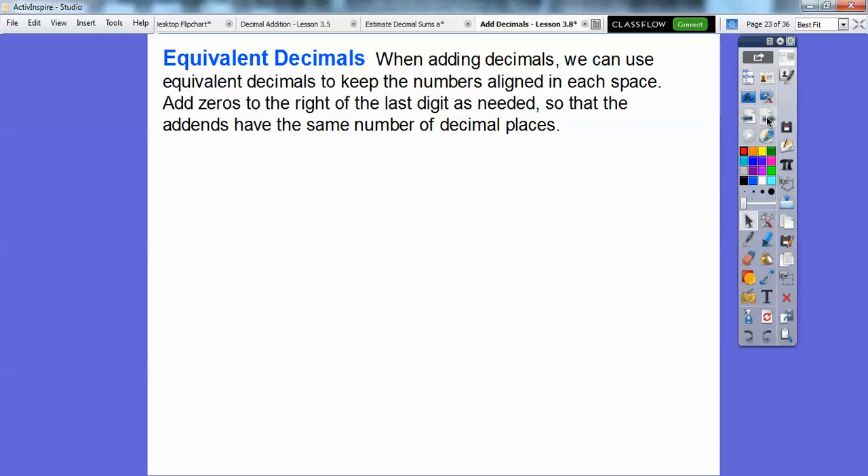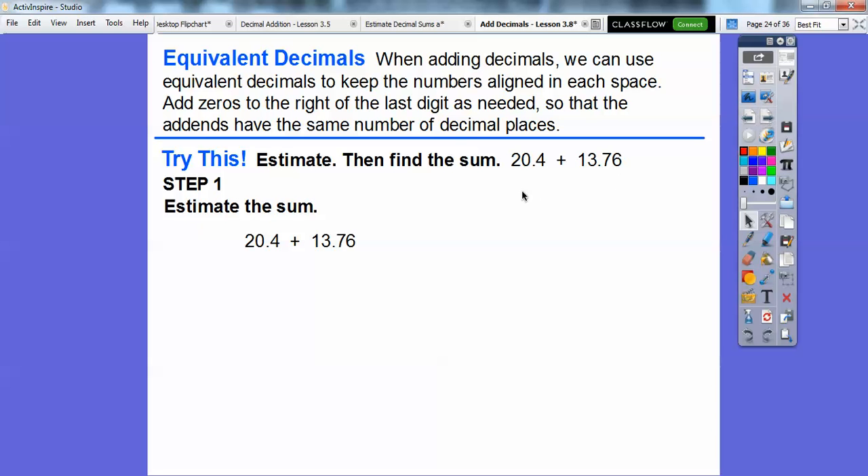Okay, so equivalent decimals. When adding decimals, we can use equivalent decimals to keep the numbers aligned in each place. We add zeros to the right of the last digit as needed so that the addends have the same number of decimal places. For example, here we have 20.4 plus 13.76. The 13.76 goes to the hundredths place, but 20.4 is only 4 tenths, so we add a 0 and make it 20.40 — it's an equivalent decimal. Let's estimate the sum first: 20.4 rounds to 20 and 13.76 rounds up to 14, so 20 plus 14 is 34.